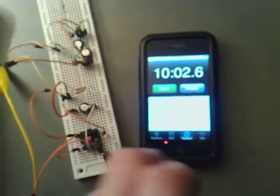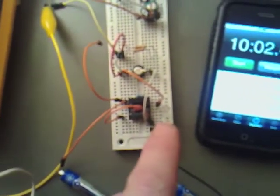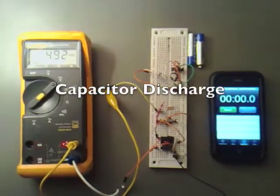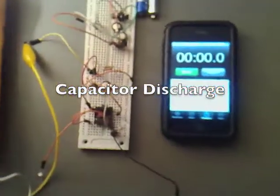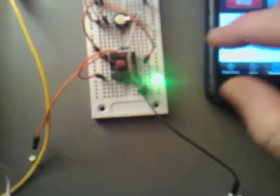I've done that now. What I'm going to do now is hook up the capacitor and see how long it takes to discharge in normal mode. The capacitor has leveled out at 4.92 volts, and I'm just going to hook it up through these two resistors and hit go.